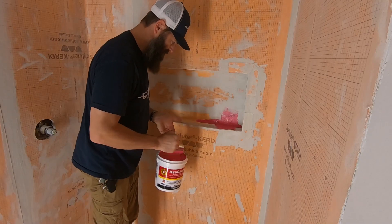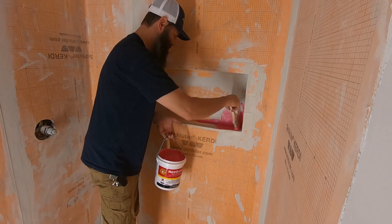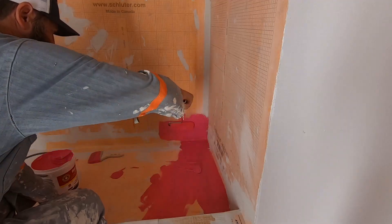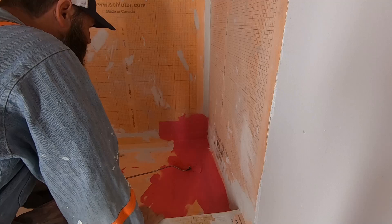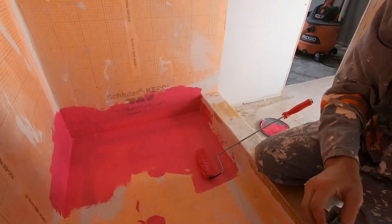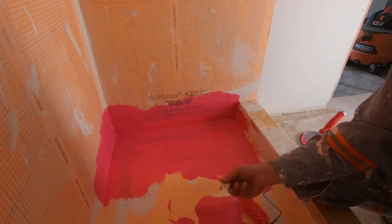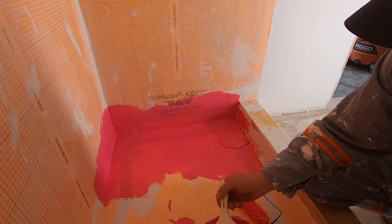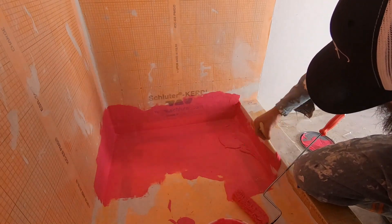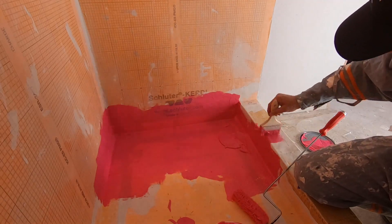I put red guard in a lot of places. I started out just putting red guard in the corners and got a little carried away. It's cheap — only 57 dollars and you can probably do two showers with one bucket. So I did a couple of layers. This thing is watertight and we're going to test that. We're going to do something I've never had to do before: a water test, a flood test where you plug up the drain and fill it up with water and see if it leaks.